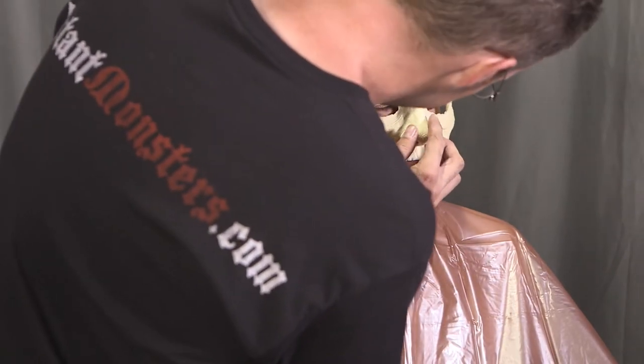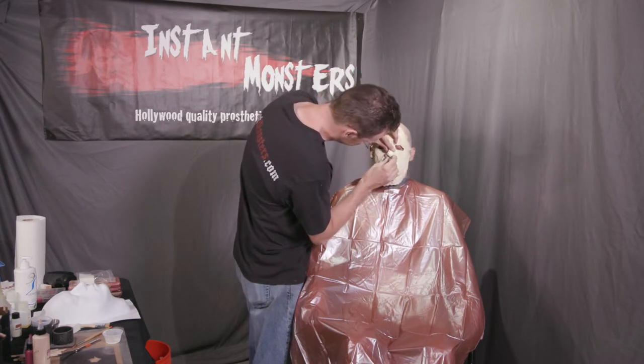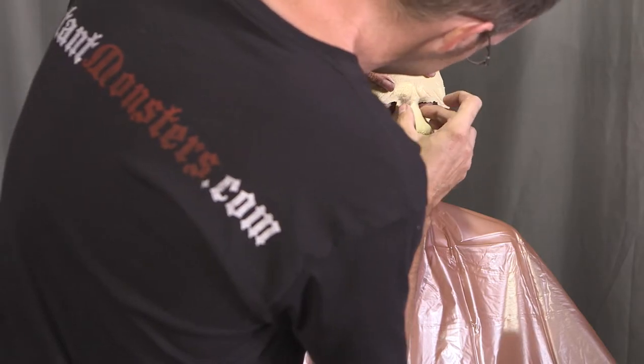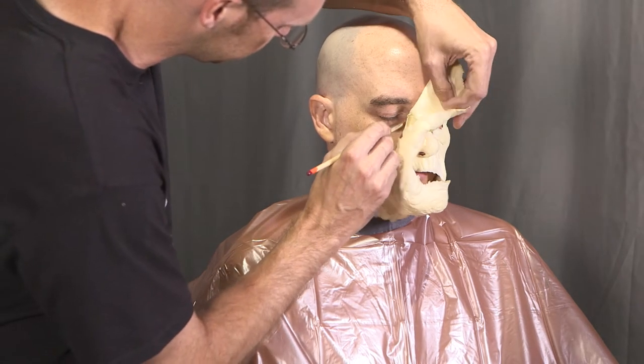Press the prosthetic gently in place. At this point it can still be pulled back up and repositioned if you need to, so take your time and get the position just right. Once the placement is good, press the prosthetic in place more firmly to fully adhere it. Once the center is glued down, begin working outward from that point — don't glue the edges yet; we'll save those for last.